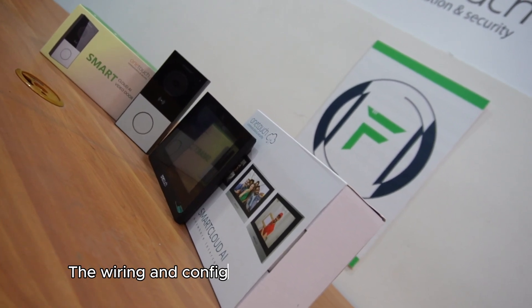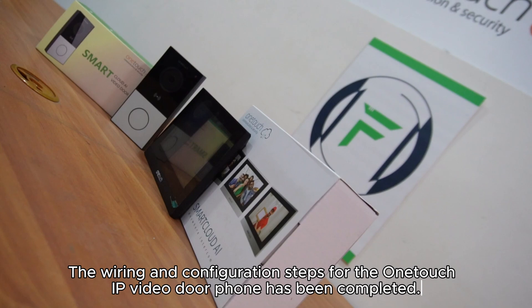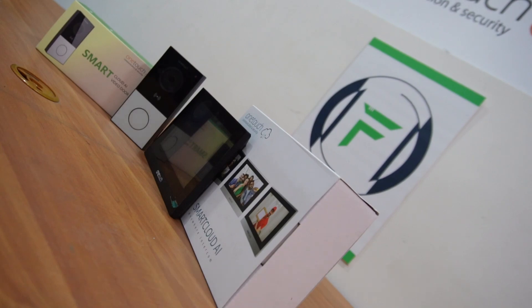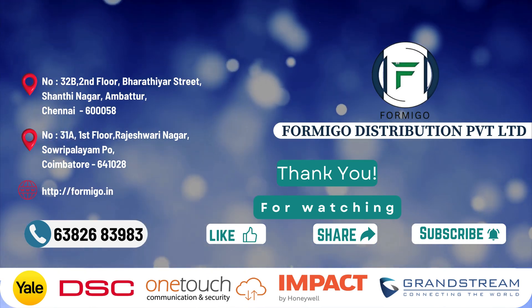The wiring and configuration steps for the OneTouch IP video door phone have been completed. Thank you for watching. For more queries, contact us — our experts will assist you.